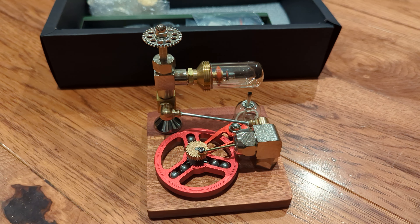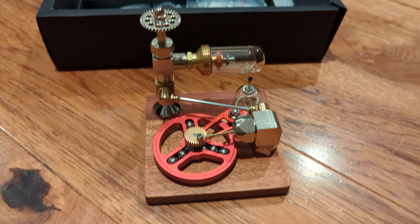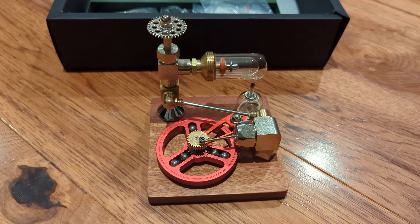The one in front was pretty easy to do — I just need to screw two things on. Something cool about this is that the flywheel is horizontal, and it has a speed control.